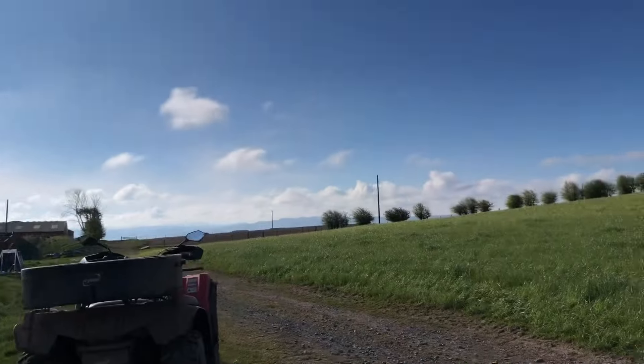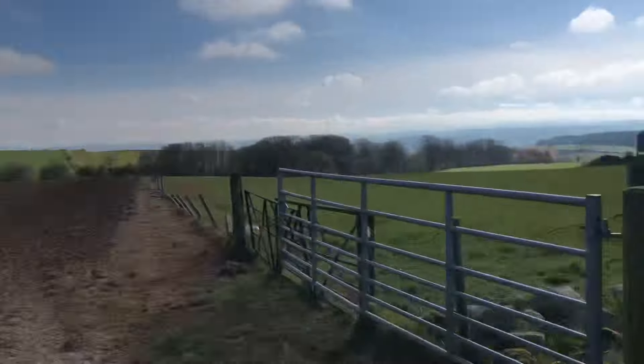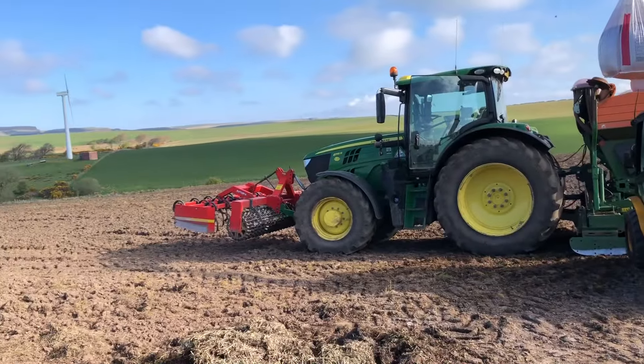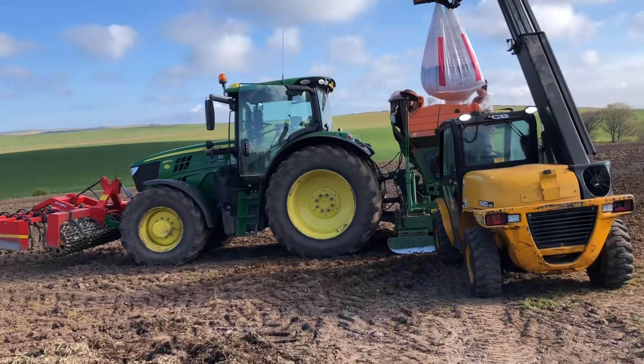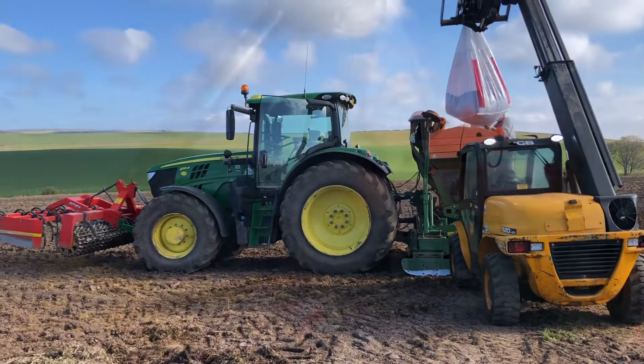He done that field over there a few days ago, and he's got this eight acre field to do, and then that's the drilling 2024 done. Let's get drilling.